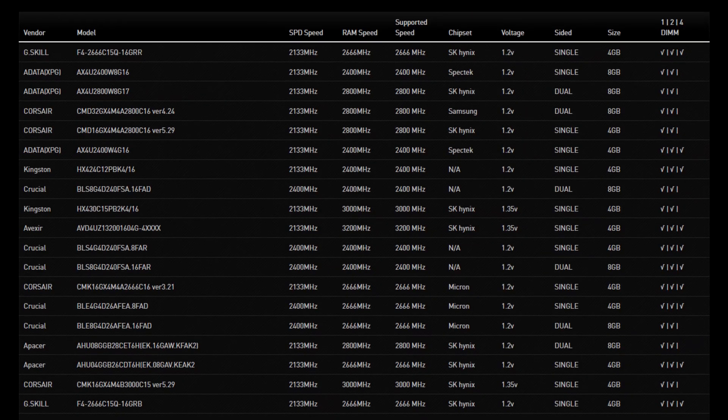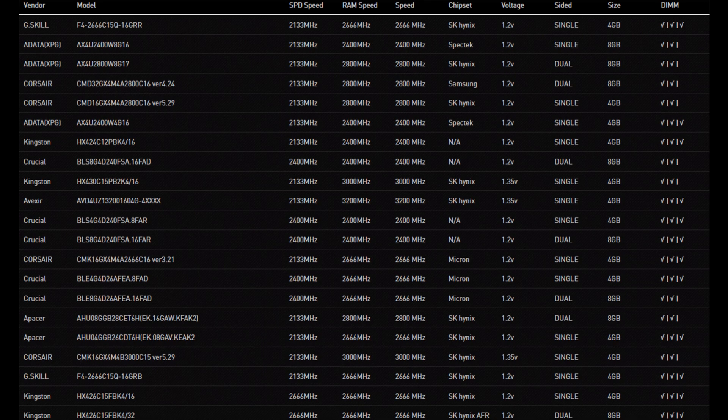If your system posts with one stick of memory, then it may mean that one of your sticks is actually defective and you'll have to return it. Now, depending on your CPU, it can be a little finicky with which memory kits it will actually support. Your best way to clarify this is to check your motherboard's QVL list for better compatibility.